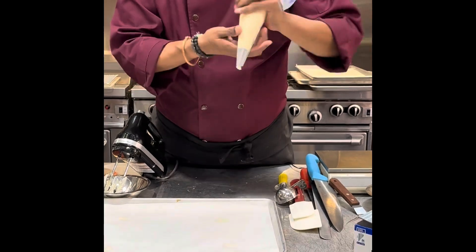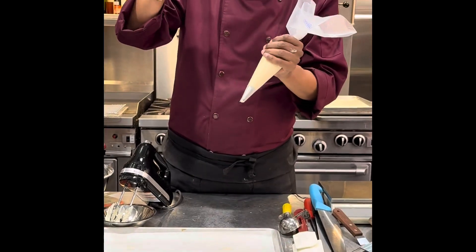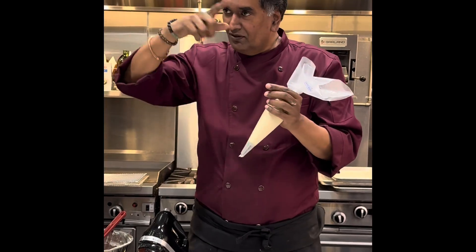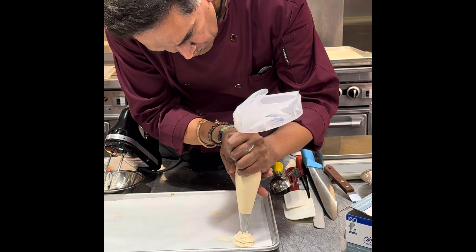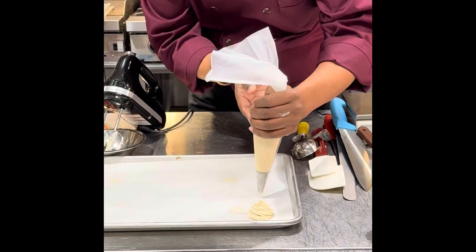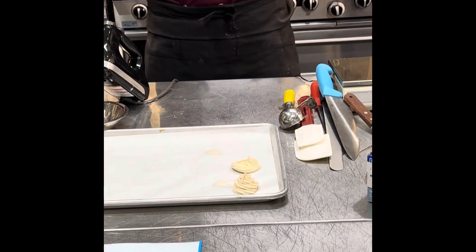It's very important. You can either pipe from outside in or inside out. If you want a higher cookie, I prefer to go from outside in. If you want a flat cookie — for example, to sandwich between two pieces of ice cream — go from inside out. I'll show you both, but I prefer the outside-in method. It does not have to be perfect every time. If you go from inside out, start from inside and it produces a flat cookie. It depends on what you want to make.